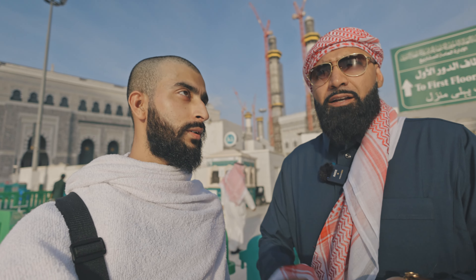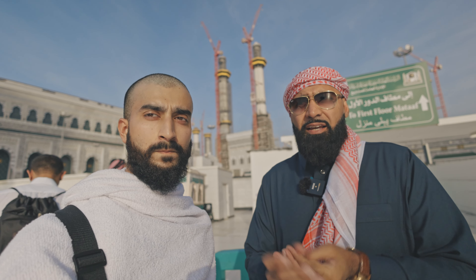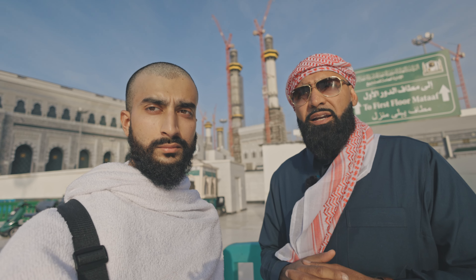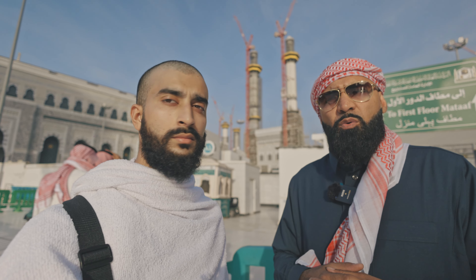Bismillah ar-Rahman ar-Rahim. Assalamu alaikum wa rahmatullahi wa barakatuh. What we're doing today, like brother Rafi just mentioned, is literally for those people that have a lot of fear. I get a lot of people contacting me with a bit of fear — they may not be able to perform umrah. What facilities are there? How can this be done? Also some of the people that want to come for umrah, they have family members with them for support, but they feel that they're burdening their family members.